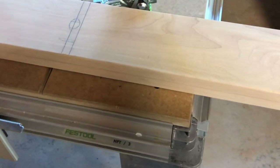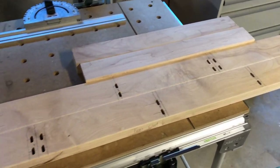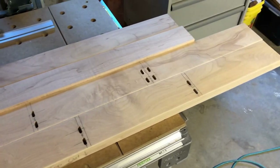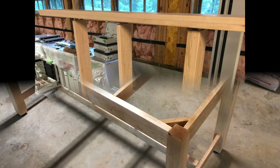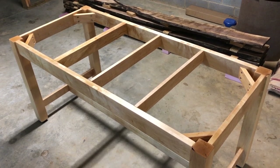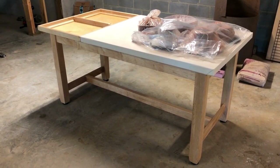We'll continue down the line and do this next stretcher. I have all of my domino pockets cut out. I'm going to sand these boards to remove my layout lines, and then I'll be ready to glue it all together. This is the table base with the stretchers installed and ready for the top. Here we have our potter's table ready to go. Thank you for watching.